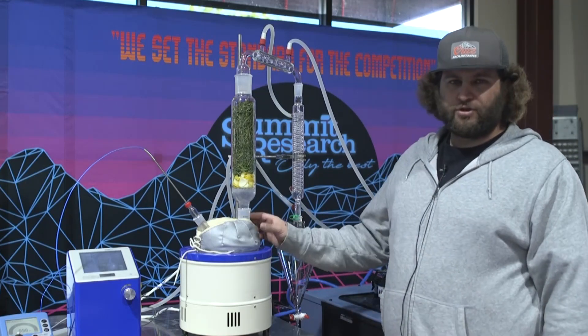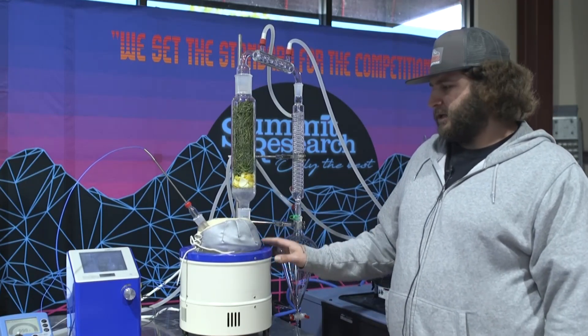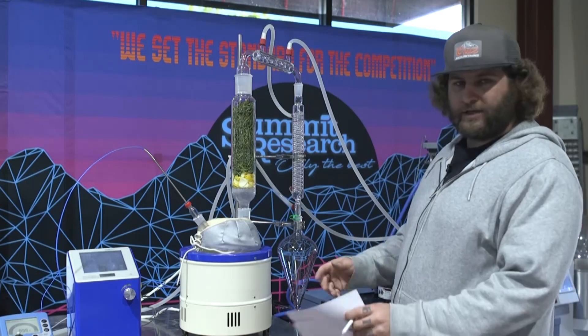A couple different things — you have options. You can run it with a cheaper mantle. In our case, we're going to run it with a Techno Heat because we like our Techno Heat mantle the most.